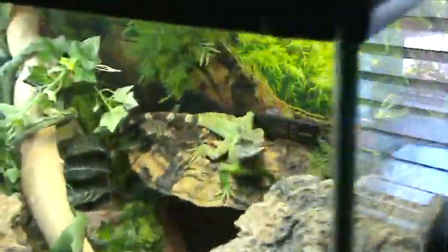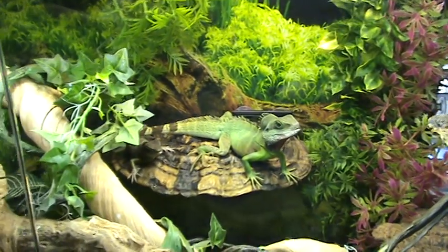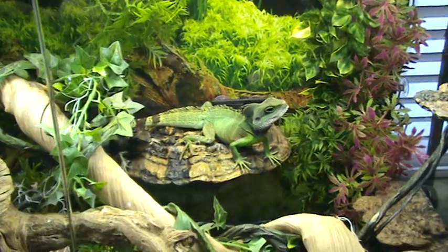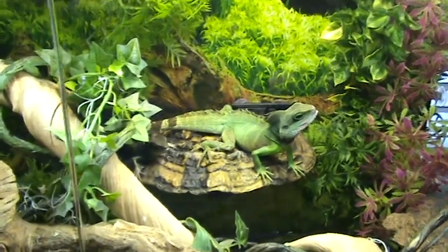The UVB does get blocked by the screen, but not too much — not like glass or plastic would. Glass will filter about half of the UVB rays, and plastic blocks almost all of it. So make sure you don't use plastic to cover your terrarium. If you do, just have a cutout made where your basking area is, and it shouldn't be a big problem. There are a couple YouTubers who make plastic covers, and they'd be happy to make a cutout for you.